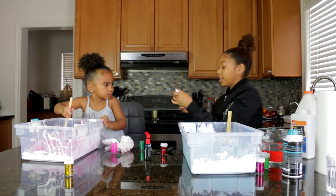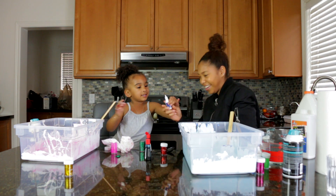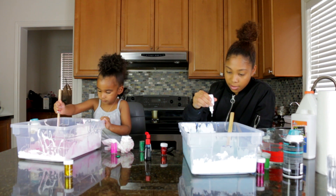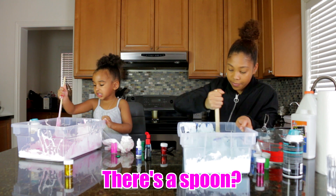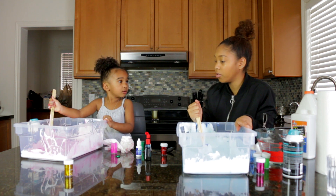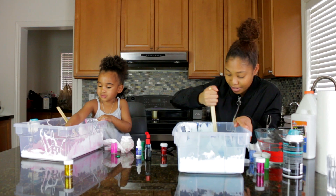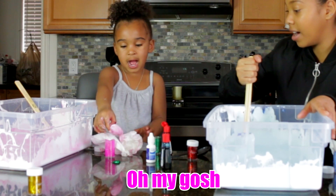So now we're going to add the eye contact solution to make it less sticky. Squeeze it — there you go. Now it's your turn. So I'm going to add like five maybe — that was a little bit more than five but that's okay. Mix it all in. There's a spoon in her slime! You put that in there? No, it went by itself. Are you going to take it out? Yep.